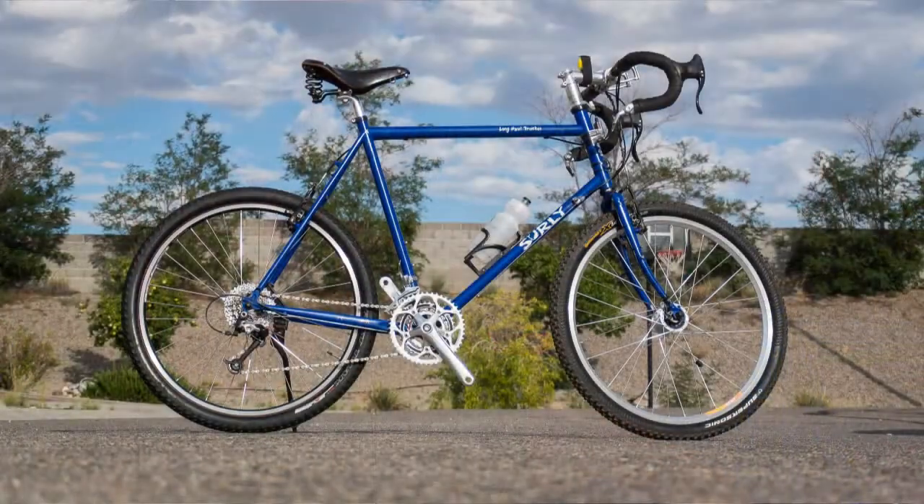Good morning. I broke the Sweet Escape 3 out of storage — it's been sitting in the garage just hanging there since September of 2016, when I finished up my Great Divide trip.